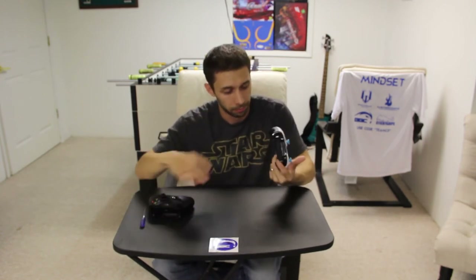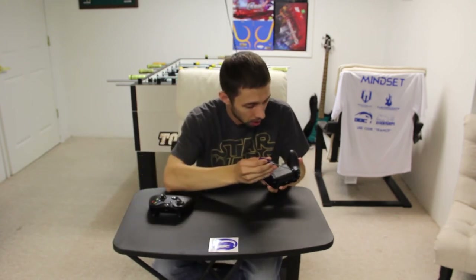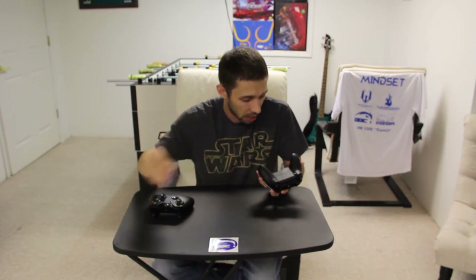As you can just hear a difference — that's beautiful. And then the screwdriver obviously works on the trigger stops.